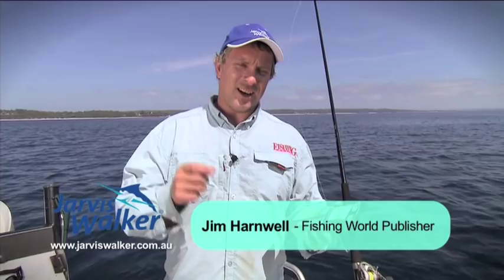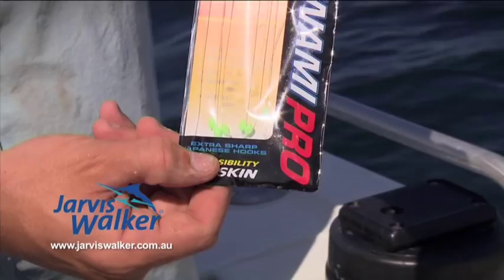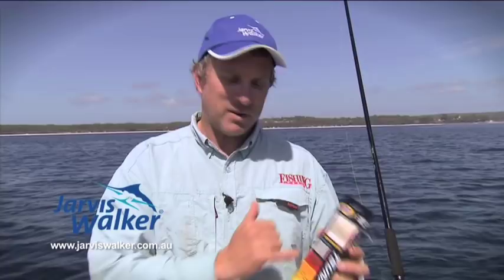Catch and bait used to be just a matter of a hand line, a little hook, burly up, chuck it out, catch yakas or slimies one by one. The Japanese came up with these sabiki rigs, which are basically a bait jig rig that allows you to catch multiple baits at the one time. They're fantastic things — actually pretty good for a range of other species too, like flathead, snapper, that sort of stuff. But they're mainly used for bait fishing.